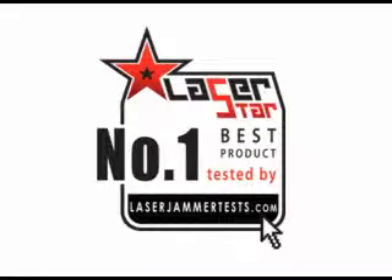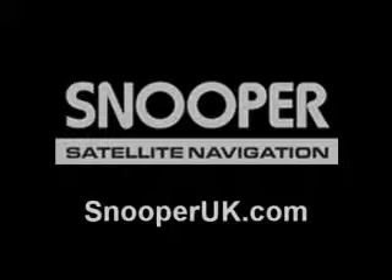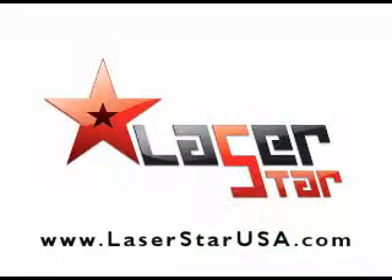It's also the number one selling product. Usually that doesn't happen — a number one selling product doesn't necessarily mean that it's the best. But in this case, it is. Snooper did a great job. If you have any technical questions, you can contact the manufacturer at SnooperUK.com. If you have any questions and you're in the United States, go to www.laserstarusa.com. Otherwise, visit our site at laserjammertest.com.